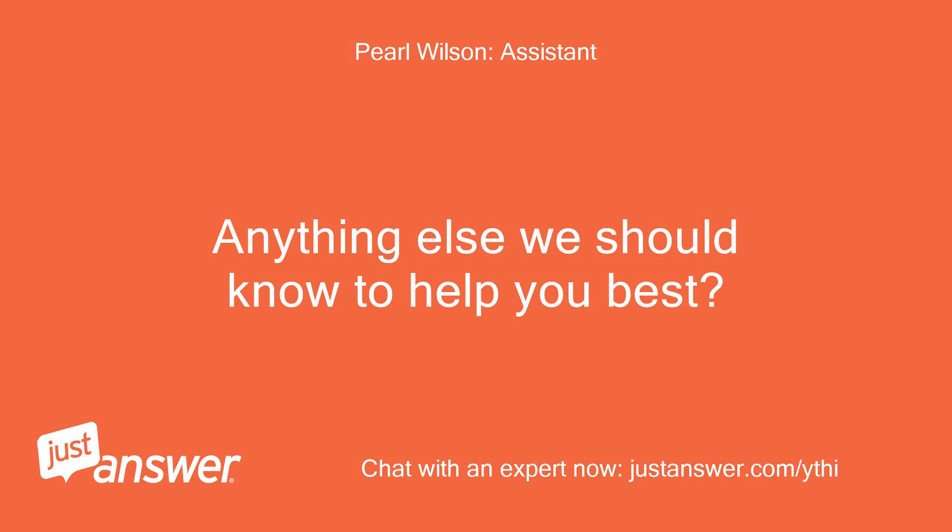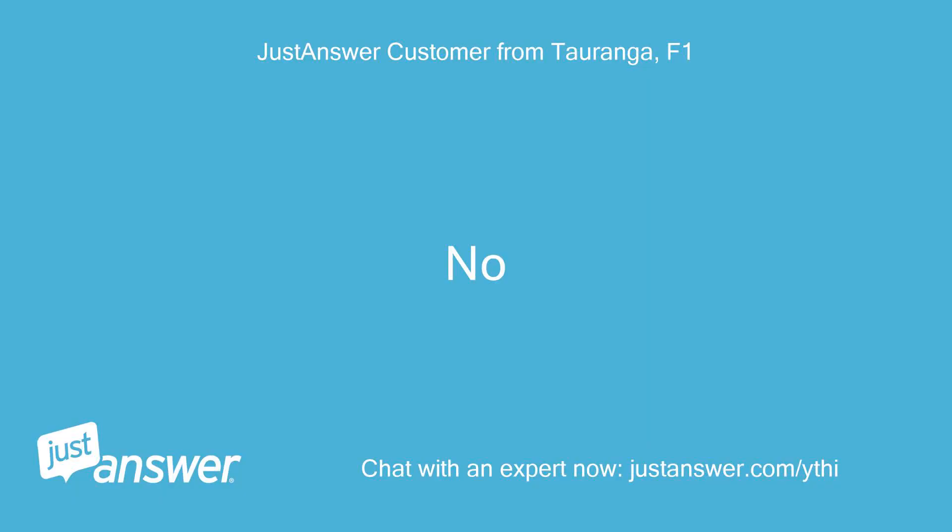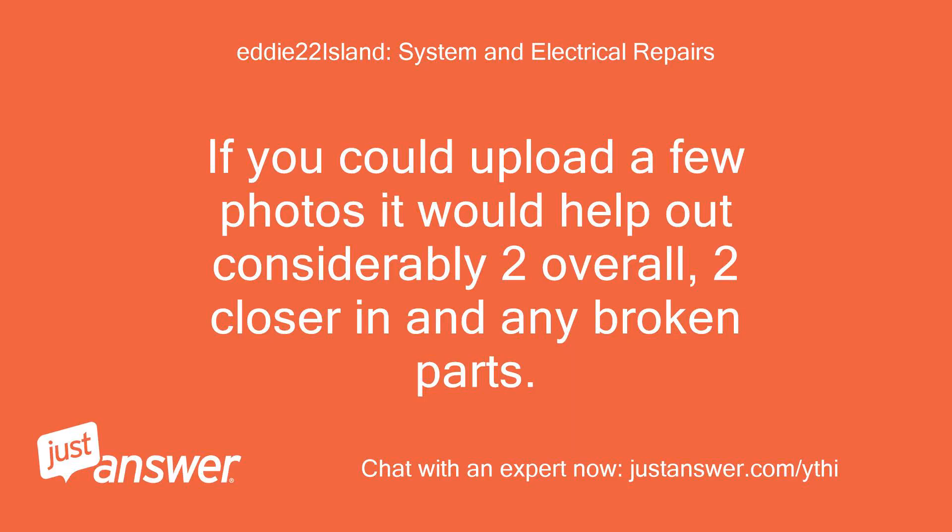Anything else we should know to help you best? If you could upload a few photos it would help out considerably — close-ups of any broken parts.